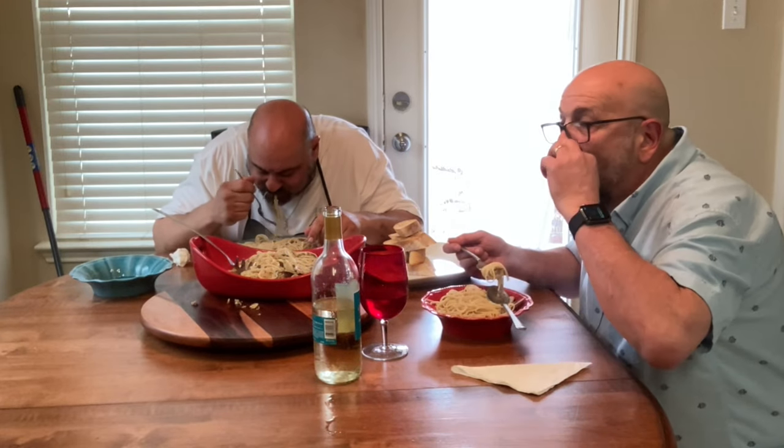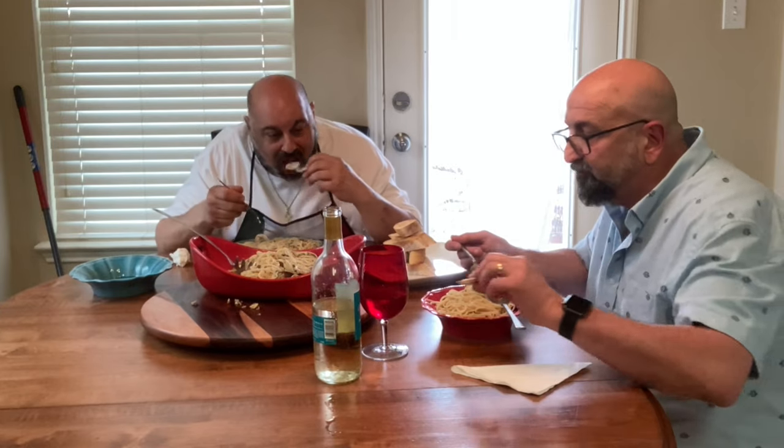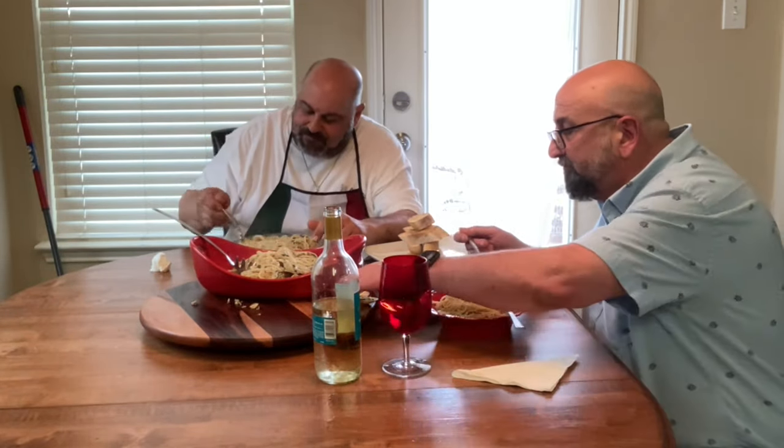Great job, Chef — this is awesome! Thank you. Oh my God, it's really good. Let me try a little clam. Mmm, very good. Let me try one from the shells. Oh man — we're going to dig into this feast here.